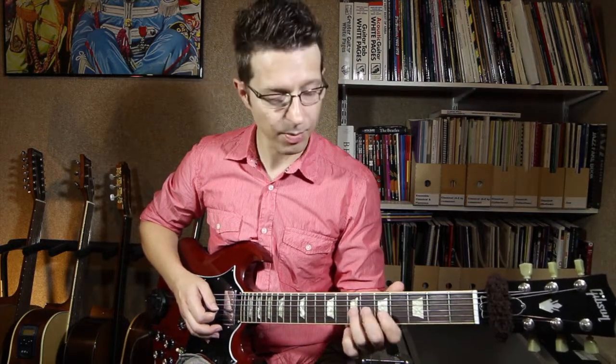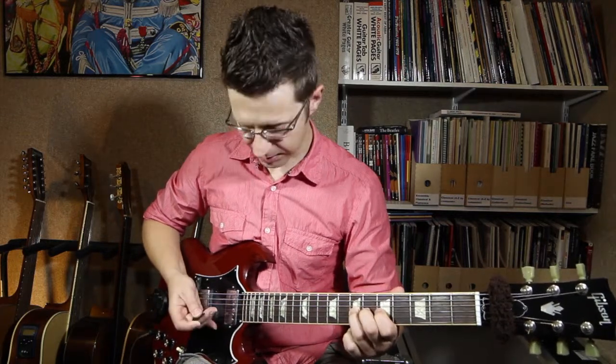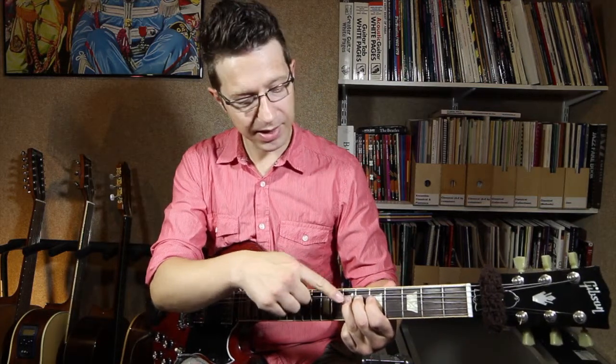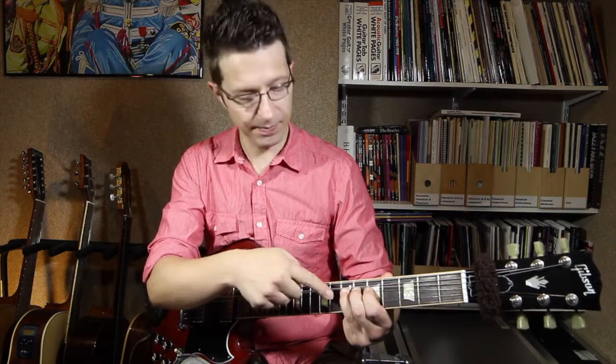A common problem people have when they do string bends is when they bend up, basically you can see my third finger ending up underneath the D string — it's gone in the way of my finger.